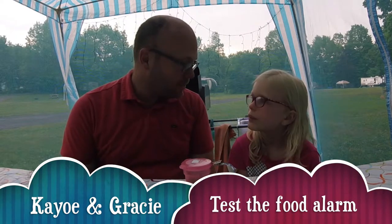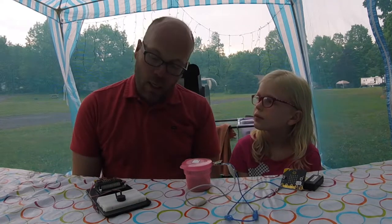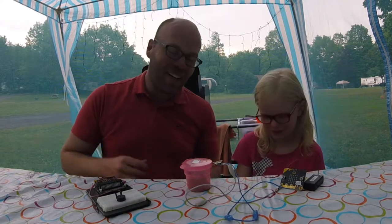We've got our two devices put together, they're both coated and ready to go. The only thing left to do is really to test them out. Do you want to be a squirrel or should I be a squirrel? Okay, I'll be a squirrel.